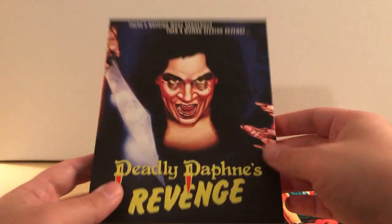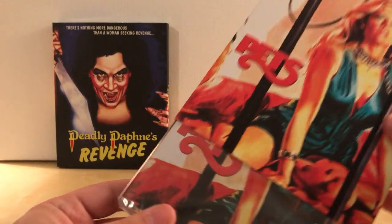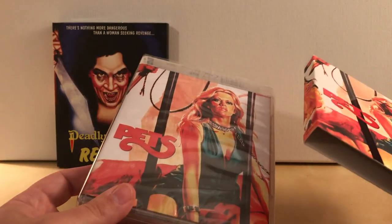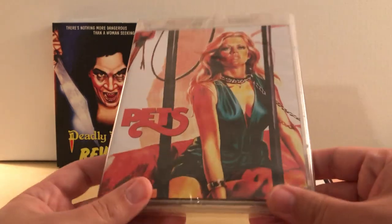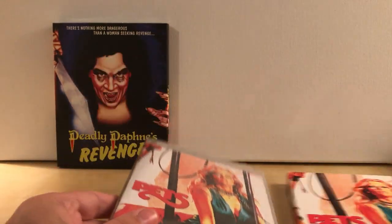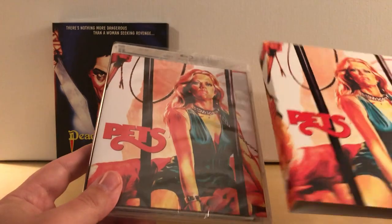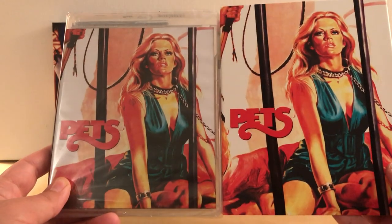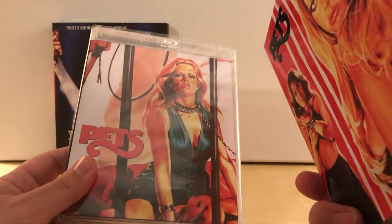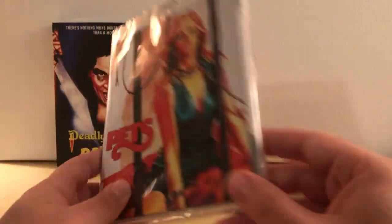I don't always love the stuff that they put out, but I will support groups like Vinegar Syndrome because we need companies like these boutique stores — they're the ones that actually still justify physical media. A lot of mainstream ones don't cater to people who collect, and I would really prefer it if companies like Vinegar Syndrome and Arrow Video and things like that stayed in business. So I buy things I might not necessarily love, just to help with that — just my little bit that I can contribute. The comments section on Blu-ray.com was very impressed this was being released, so it must be popular.